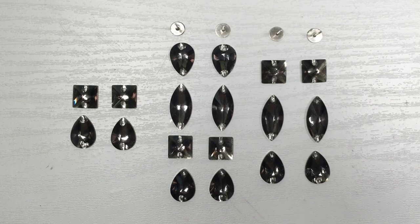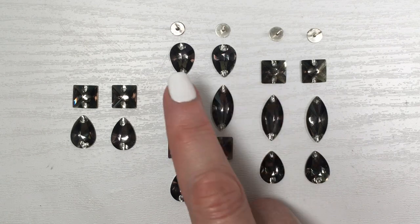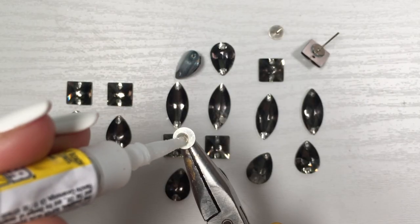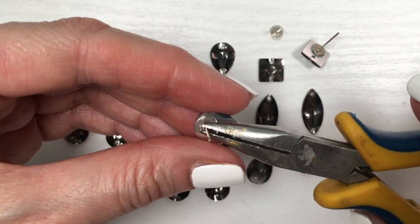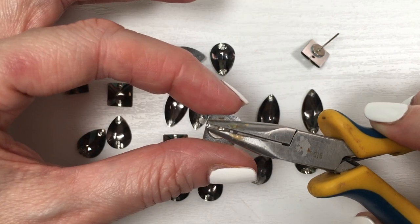I'm going to be making three designs, and this is the setup and idea I want to go for. For two of those earrings I'm going to be using some ear posts, which I'm going to glue at the back using super glue, and I'm using pliers to help. For one pair I'm not going to glue anything because they're going to be dangly earrings.